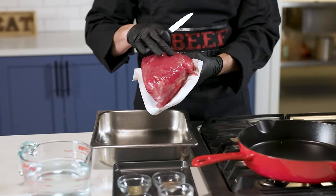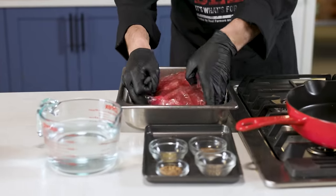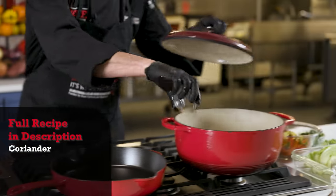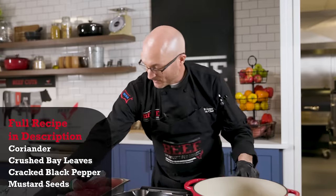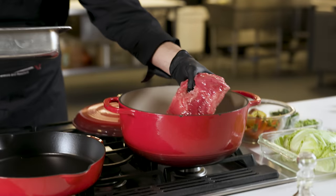We have a brisket here that we're going to open up and drain off the liquid. We may find a seasoning packet inside — if we do not, I have one we're going to make. Make sure we use gloves. This one does have a seasoning packet, but we're going to go ahead and make our own anyway. The seasoning packets usually have coriander, some crushed bay leaf, some cracked black pepper, and a couple different kinds of mustard seeds.